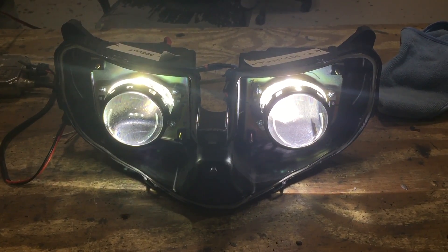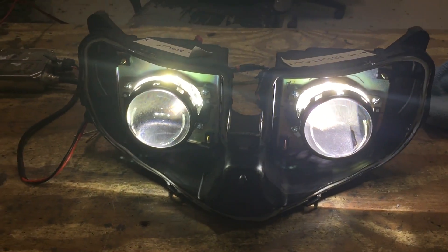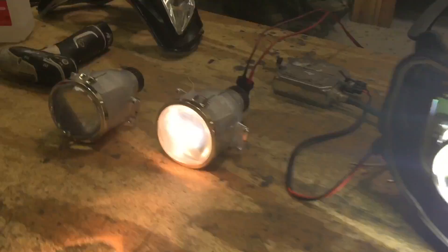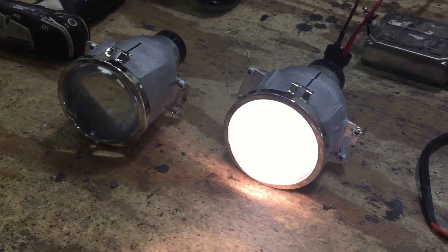We're just wrapping up this Suzuki motorcycle conversion. Originally it was a separate low and high beam projector. We added in the Morimoto D2S 3.0 bi-xenon projector, so it's going to be dual low beam and dual high beam. The projectors look the same, but the high beam simply had the shield flipped around.